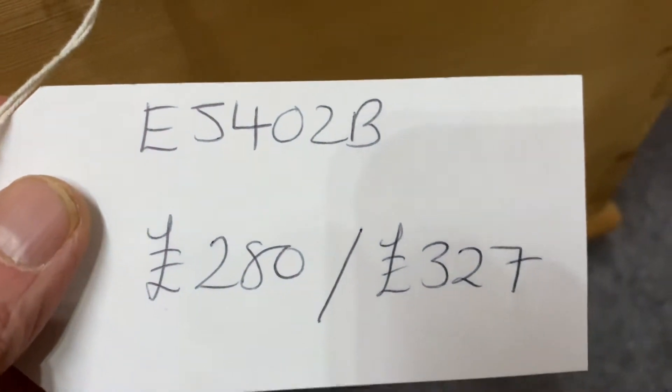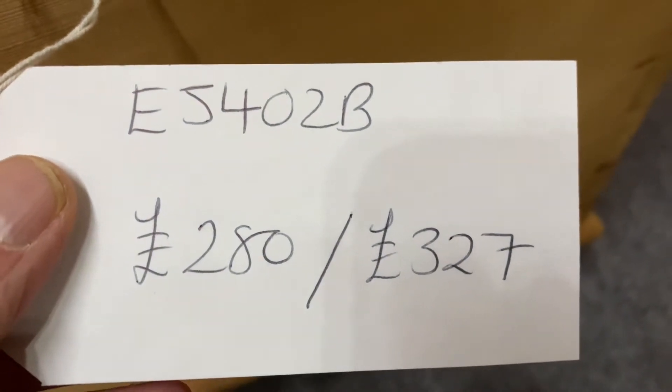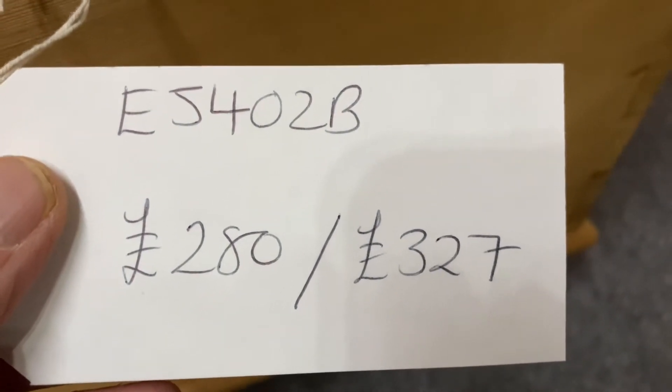The code number is E5402B. The price is $2.80 as it is. It'll be $3.27 if you'd like me to wax it for you.